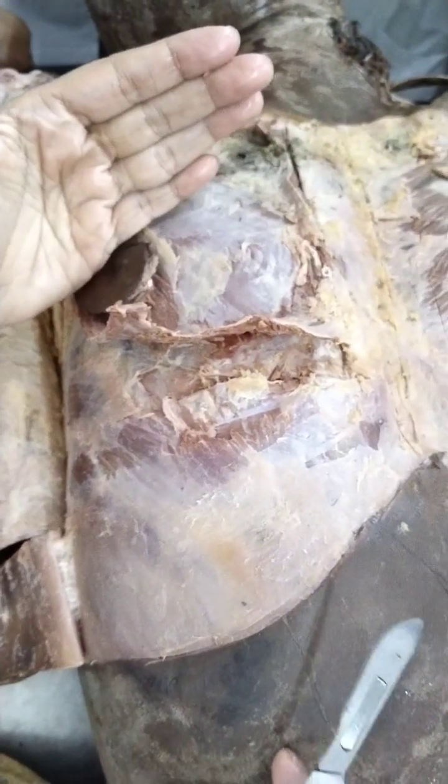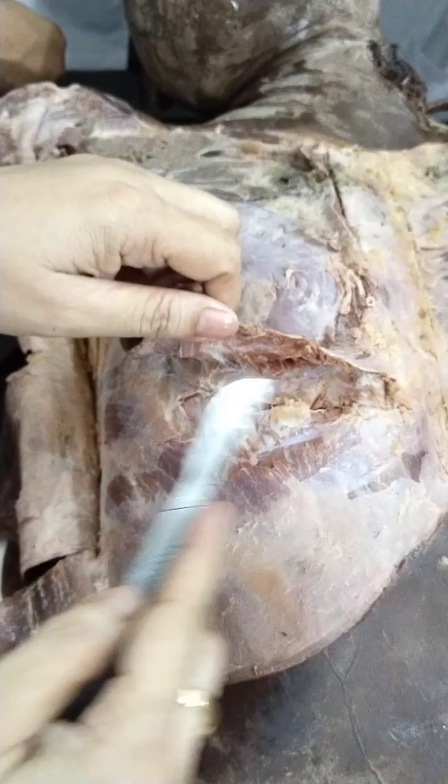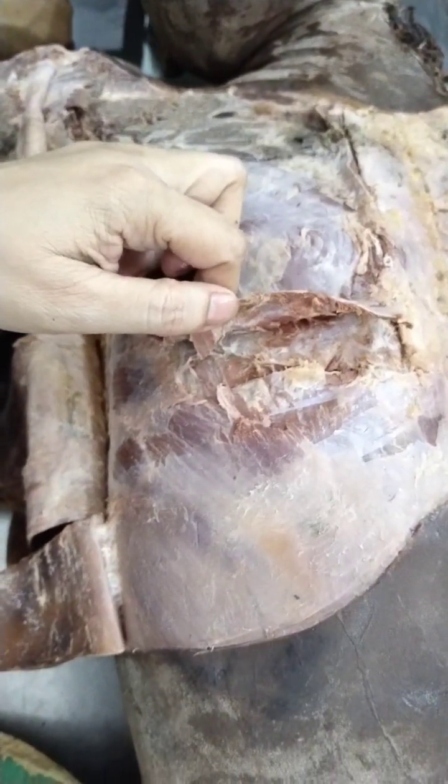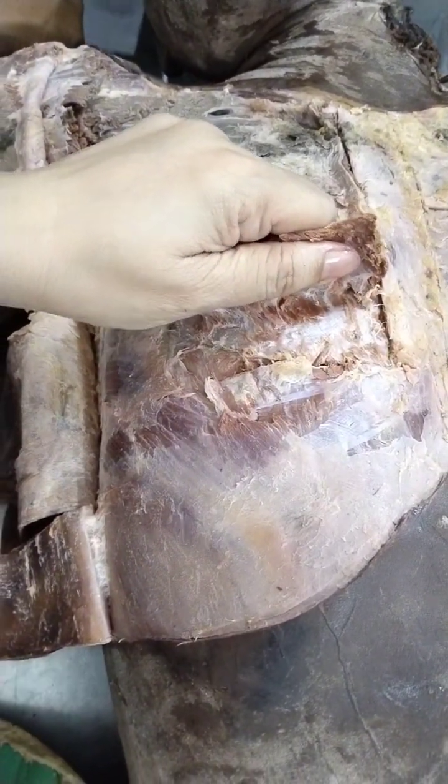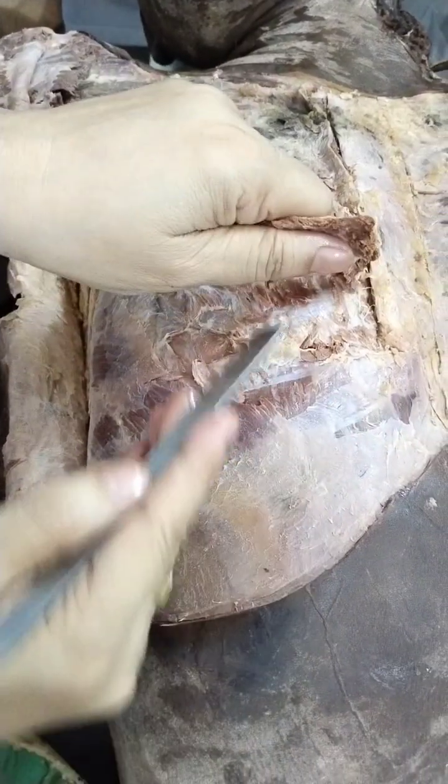Now I am reflecting the pectoralis major. After that you will see the pectoralis major reflected, and you will be seeing the clavipectoral fascia. It will have a typical cobweb-type look. Sometimes a male body is a little difficult.